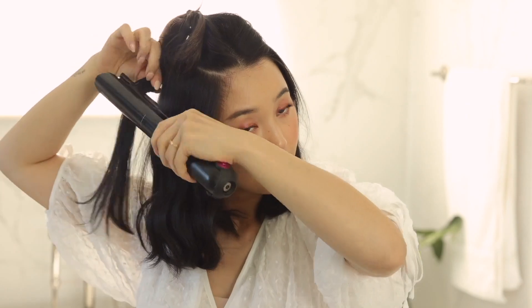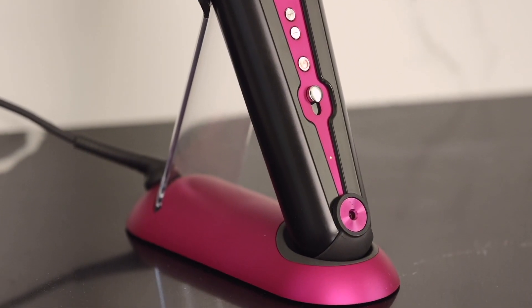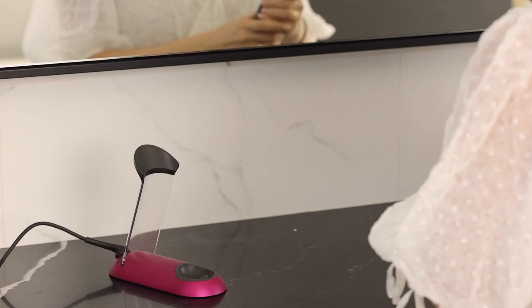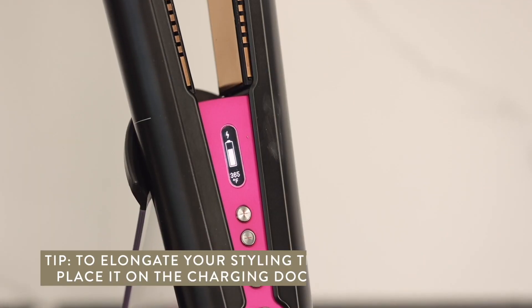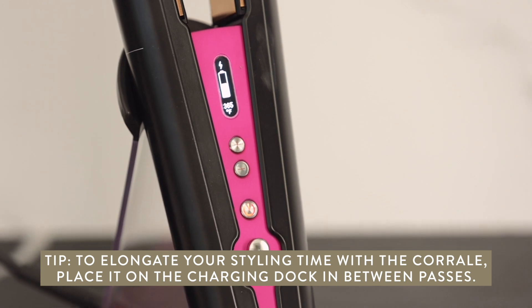I know you might be thinking 30 minutes is too short to do your whole head — have no fear. It charges 90% in 40 minutes. Also, you can keep charging the Corrale on its docking station, so when you're sectioning your hair, you can place it onto the docking station and it will charge as you're doing your hair. Yes, we love efficiency.